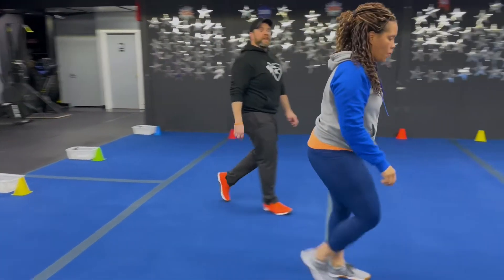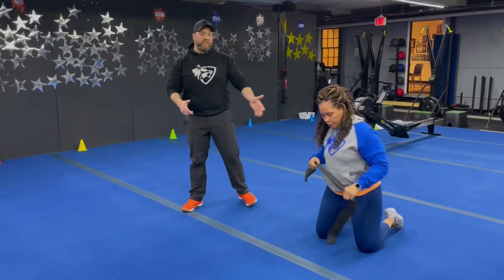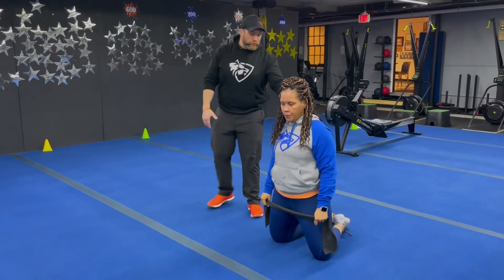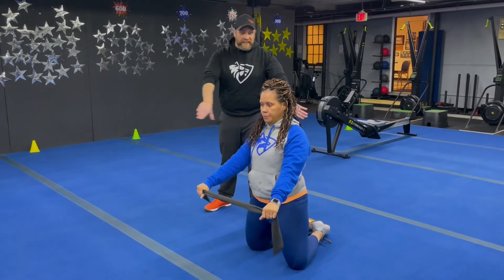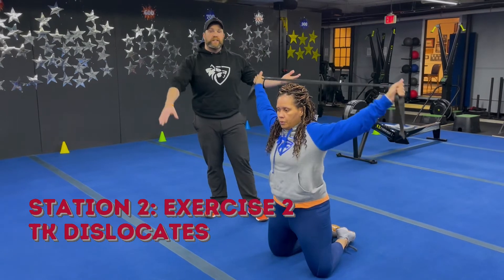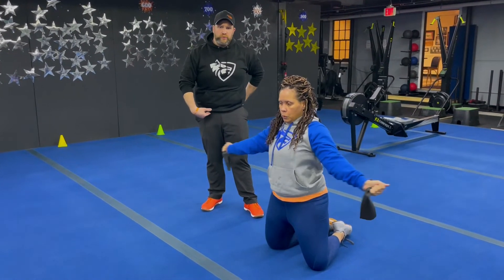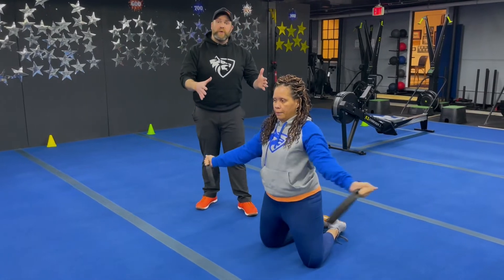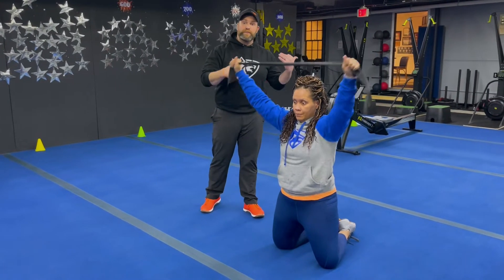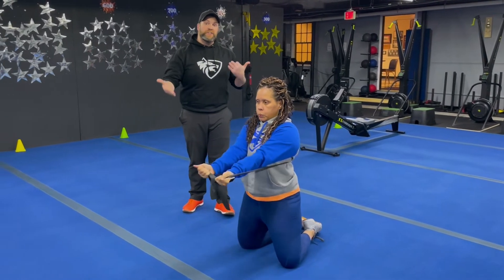The second exercise here is our tall kneeling dislocate. You're going to need a band for this one. Nice and tight grip with wide hands, pulling that band apart, bringing it around your back and bringing those hands together in front of you, then back around. Really focus on squeezing those glutes tight and opening up the chest. This is a great opportunity to recover from those sprints and burpees so that when you come back to that exercise, you can put everything you've got into it each set. Nice job, Tia.